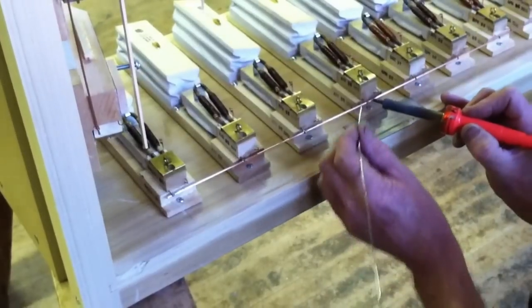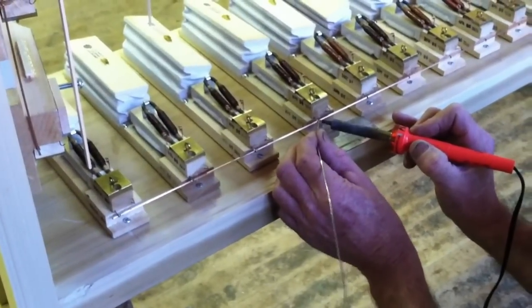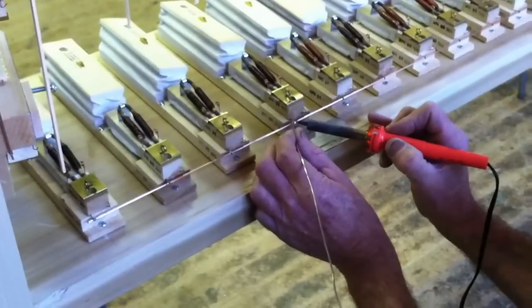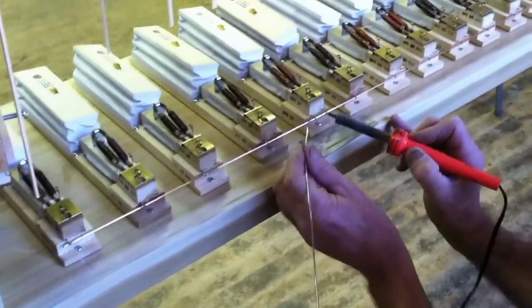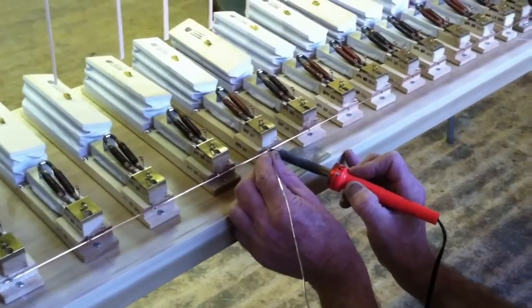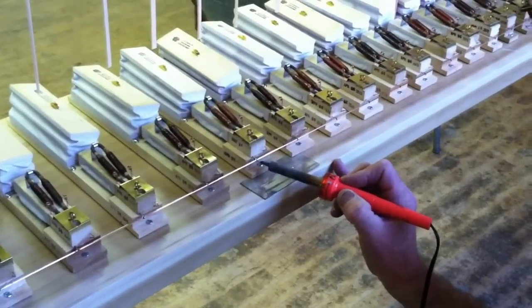I cleaned all the copper wire. There's no oil on it or fingerprints. You can see how nice and shiny it is. You can see how easy it is if the wire is nice and clean — the solder takes very nicely.